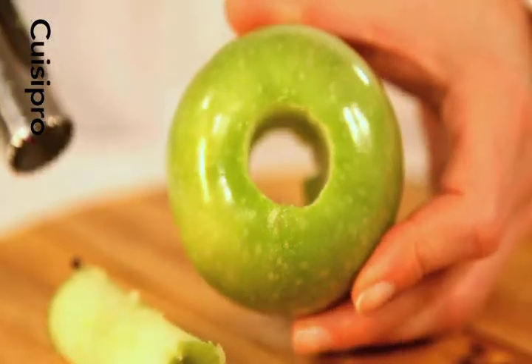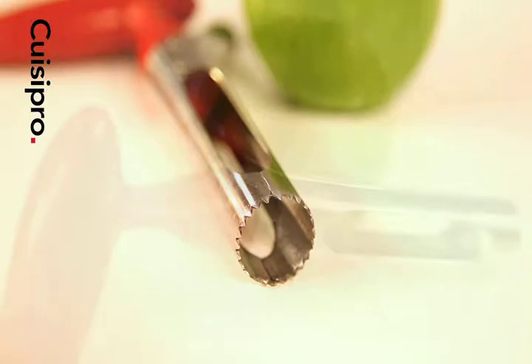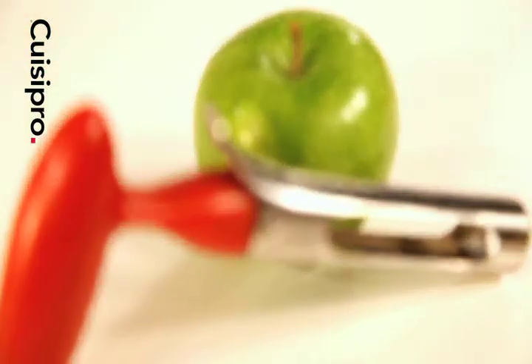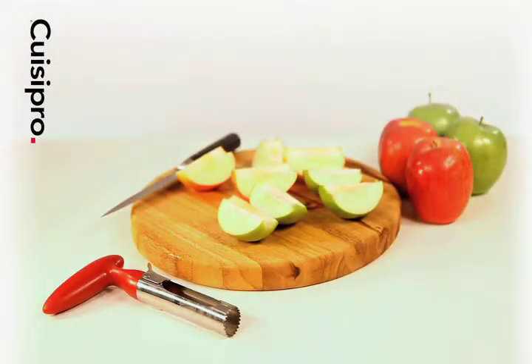The core is easily disposed or composted. The QueasyPro Apple Core has a large size diameter to ensure the entire core is removed. Once the core is removed, cut into wedges and serve.